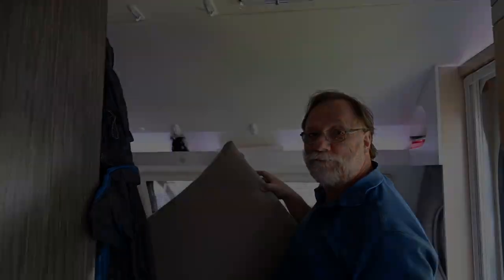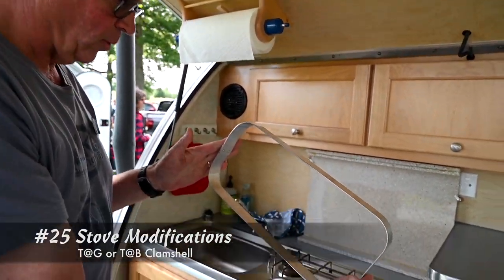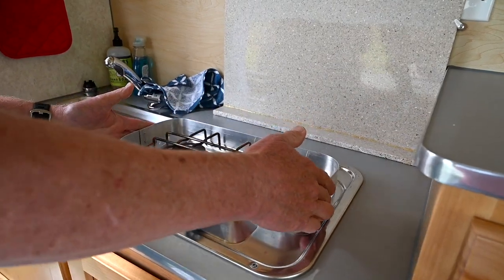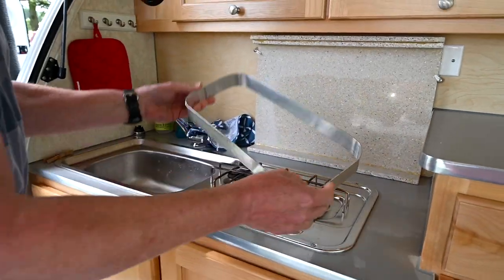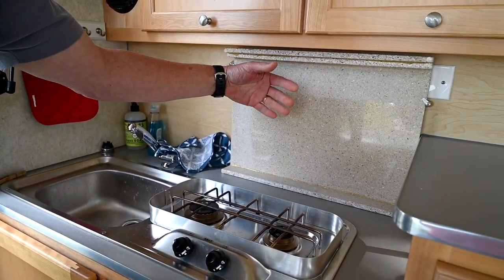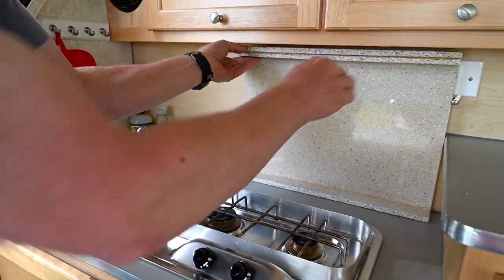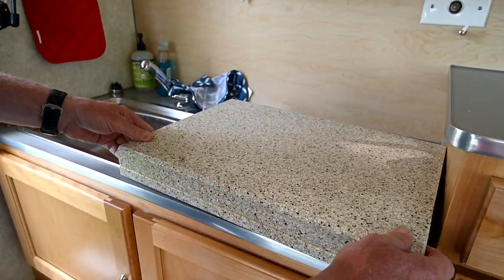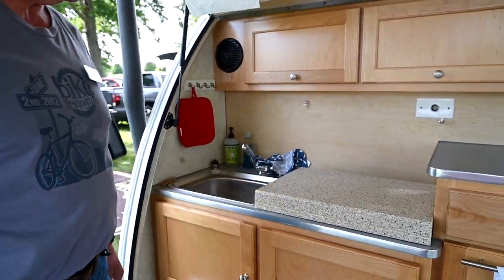We made some kitchen mods — this has been shown in some earlier blogs. It's a windshield made of a strip of aluminum pop-riveted together to hold against the clamshell, which is more sensitive to wind. This is an old piece of Corian, and we have some screen clips that hold it up. We can put it down to have extra space for dishes or food preparation.